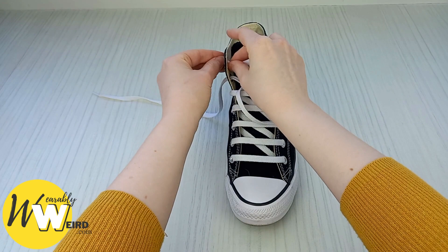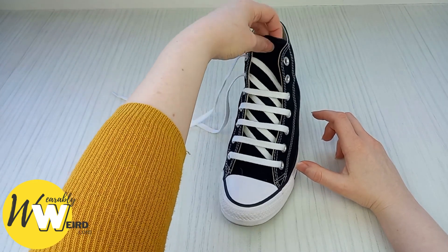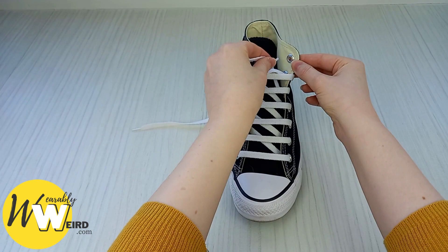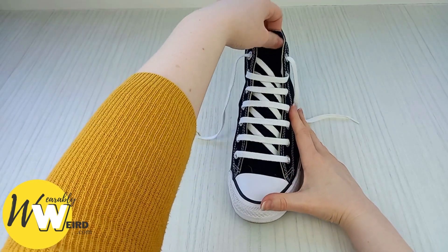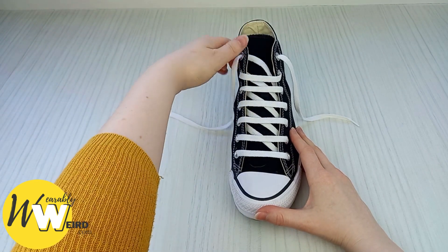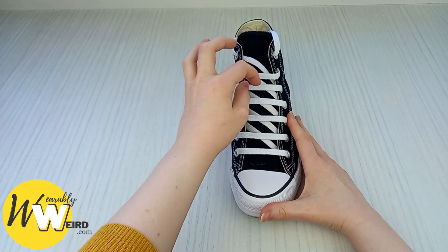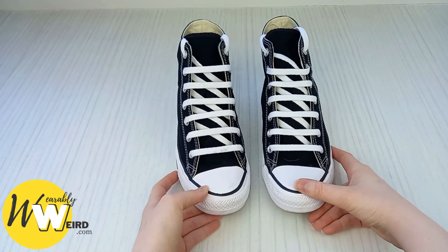Bring it up and into the top eyelet, making sure it's looking all even and good. Then bring the other lace over. There's a little extra step at the end — take this one up and underneath into the top eyelet so it's hidden there, so that the effect is kept. Then take a minute to adjust everything and make sure it's looking good. You can knot your two laces, but I like to tuck them behind so you can get the full effect of the lacing look. And as you can see, you have two sawtooth laced Converse.